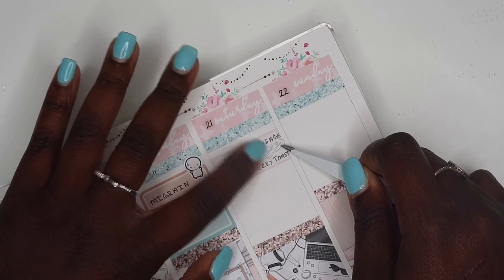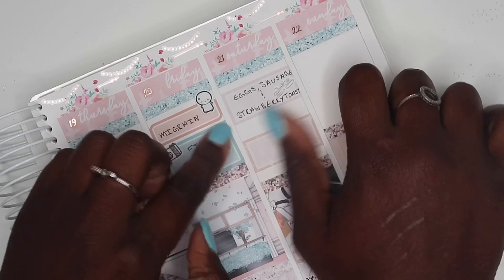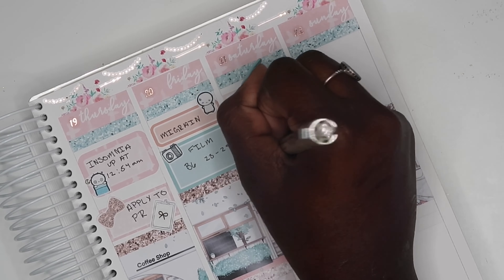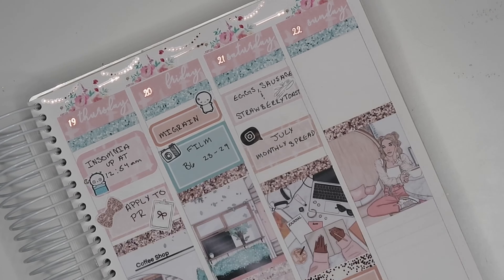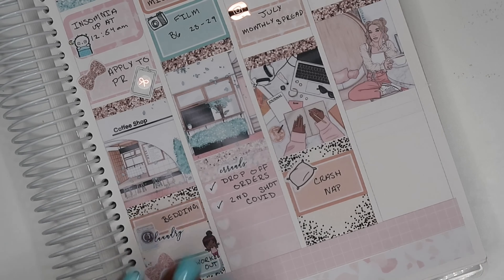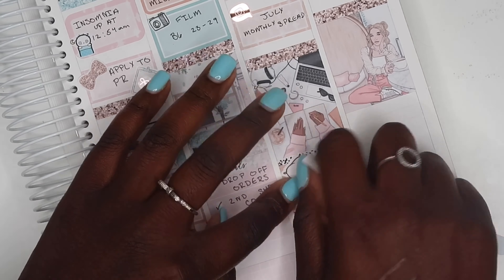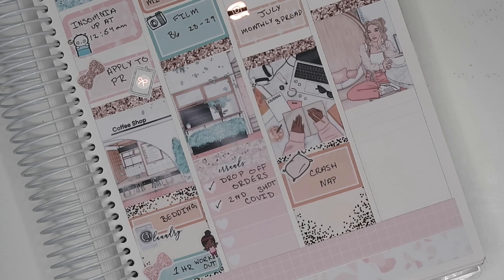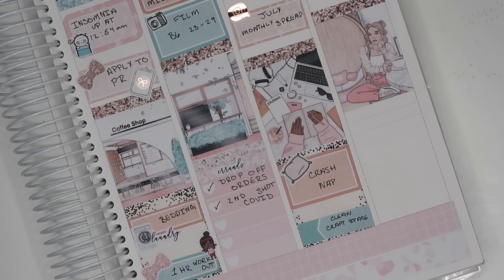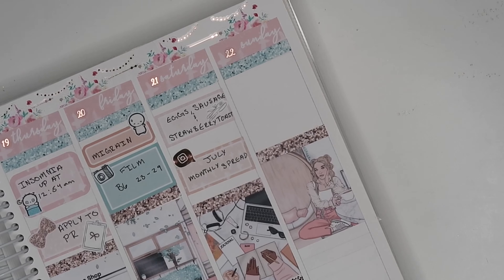On Saturday I made breakfast — egg, sausage, and some strawberry toast. I pulled in a utensils icon from White Deer Stationery. I did another Insta post, which was of my July monthly spread. I took a crash nap on the couch — one of those deep sleep naps where you don't even know you fell asleep; I love those. When I woke up I cleaned my craft space, and I pulled in a little Wonton in a Million character that says 'time to organize.'